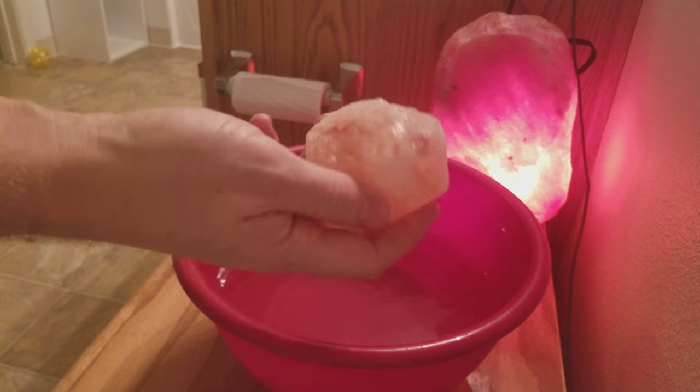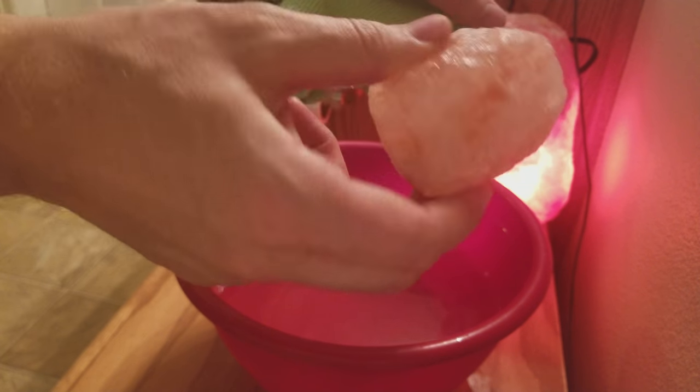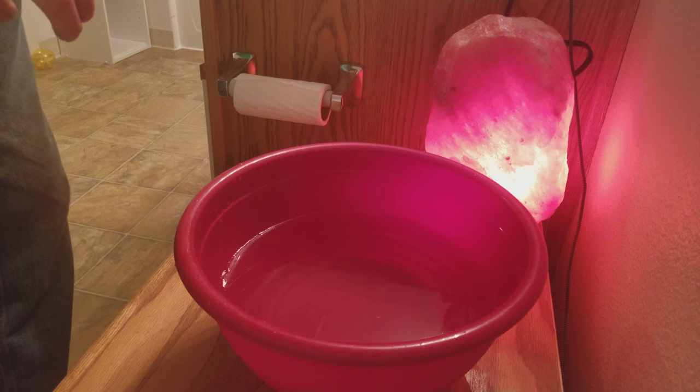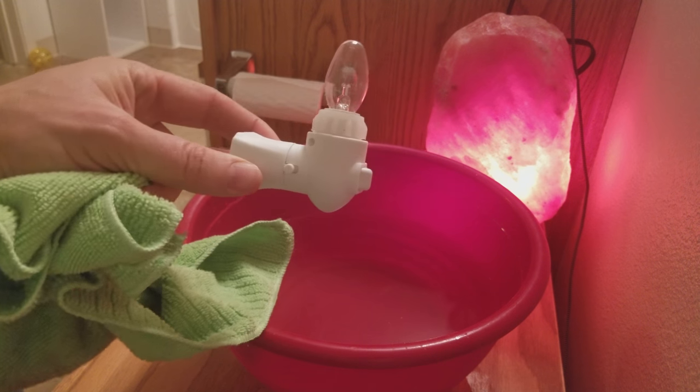This is one of the kinds — a rough crystal, more of a natural shape for the Himalayan salt. I like it. That one came with this little design here for the nightlight.